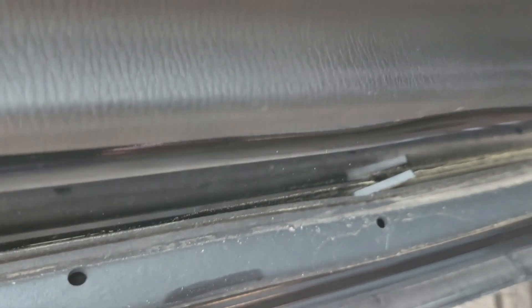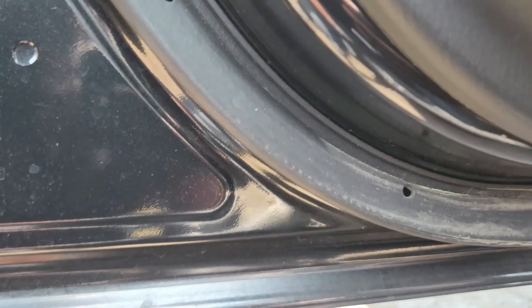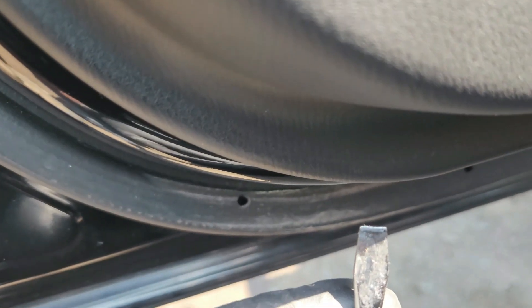So use your flat tool and just run it across right here and down here, then you pry it out. If you have a plastic pry tool, I really encourage you to use that — don't use a metal flat screwdriver because this will just mess up your paint. But I don't have a plastic pry right now so I'll just end up using this one.